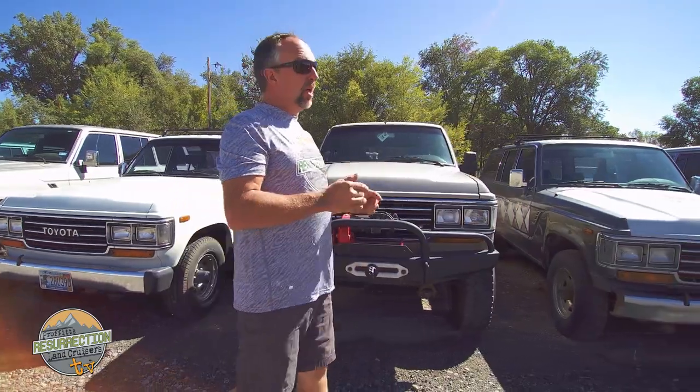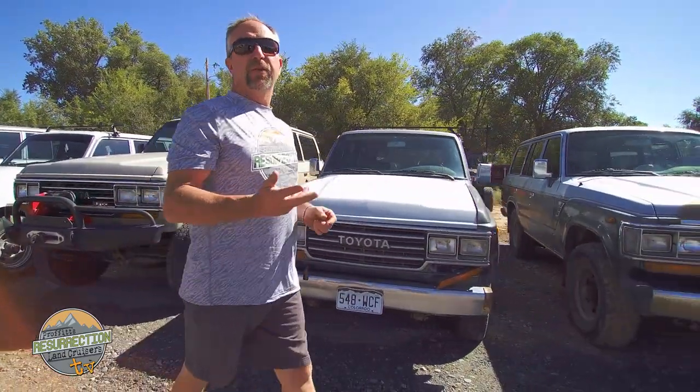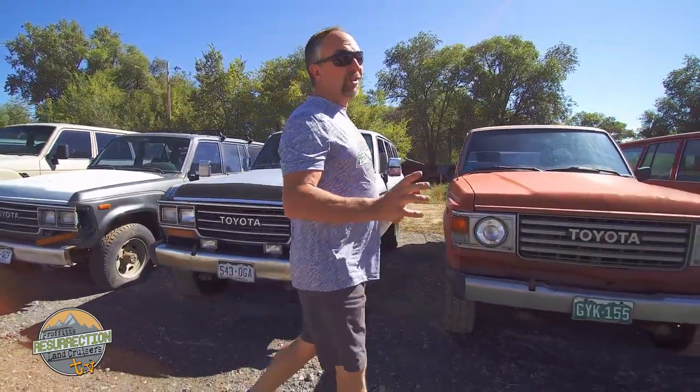Right after we get done with this line of Land Cruisers, my wife is going to highlight a brand new FJ62 restoration that we just finished and it's really a cool truck. I'm excited to show it to you — actually, I'm more excited that she's going to be the one to show it to you.